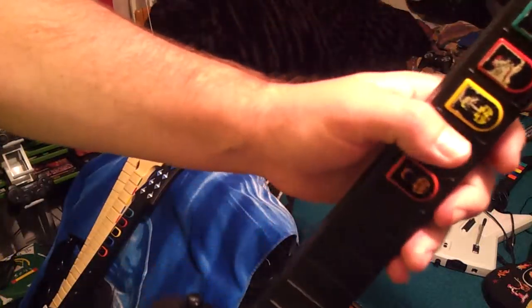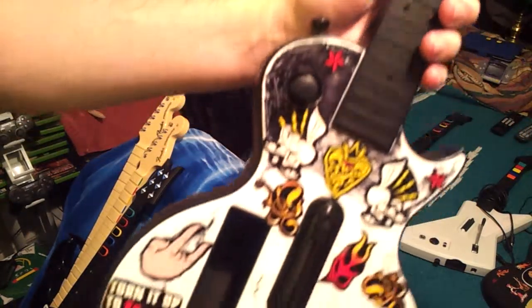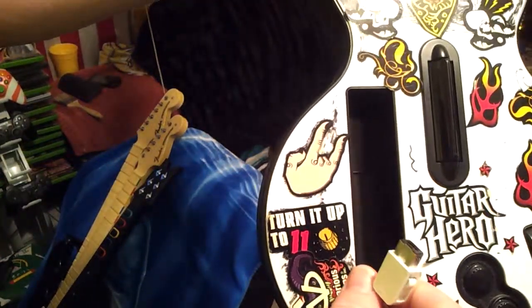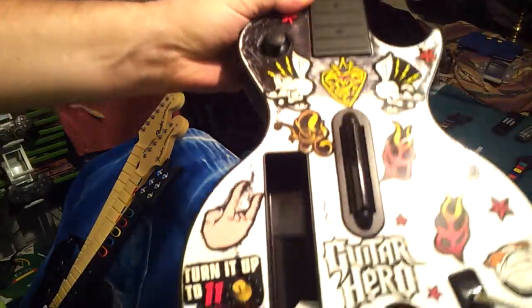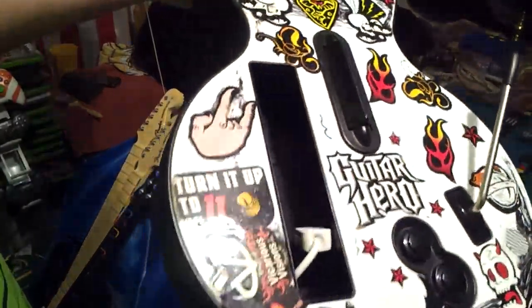I've got this Gibson here. I've got the stickers for the frets. This one's a Wii — you attach your Wiimote in there. It's got a little toggle, a couple of buttons, and it's got probably the weakest whammy bar on it.